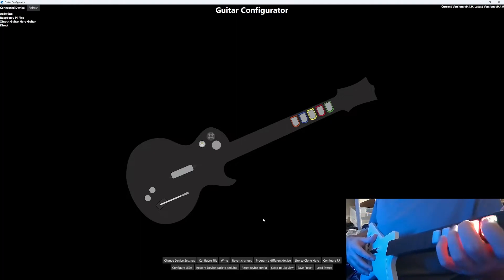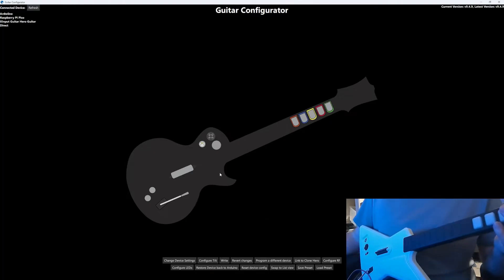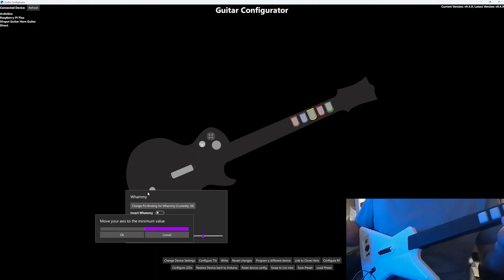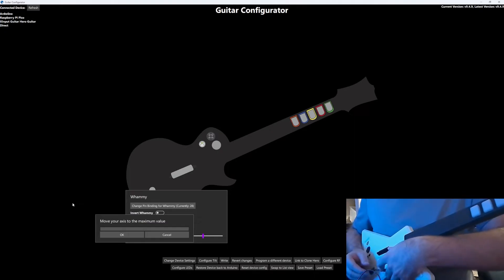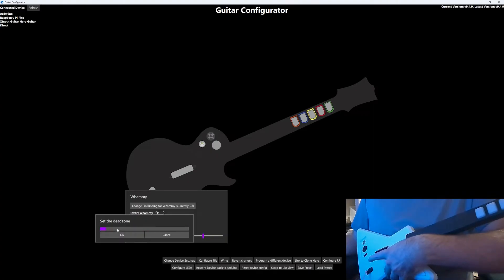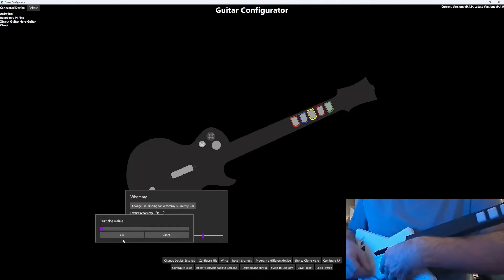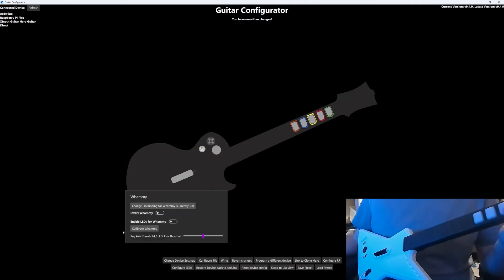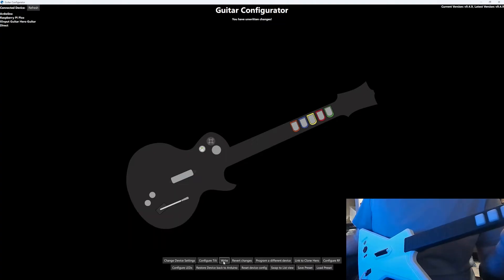We can change these colors later, but first we're going to calibrate the whammy bar. So hover over the whammy, click Calibrate Whammy, and then for the minimum value release the whammy bar and let it sit idle and then click OK. And for maximum value hold it all the way down and while it's held down click OK. Then we're going to set a dead zone — I like to hold down the whammy bar just slightly and then click OK. Then test the value and it looks good. Then click Write to save the changes.